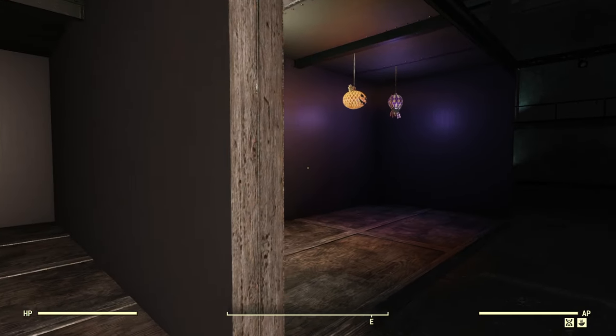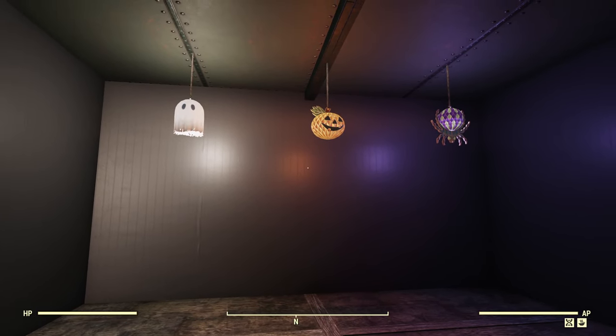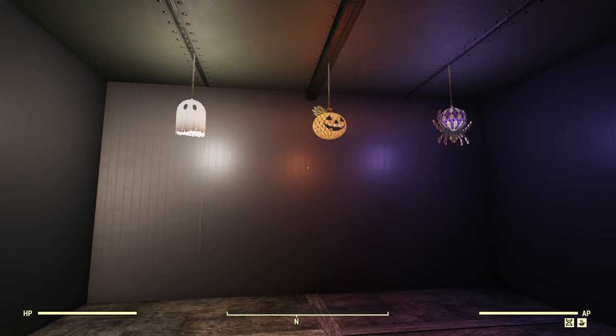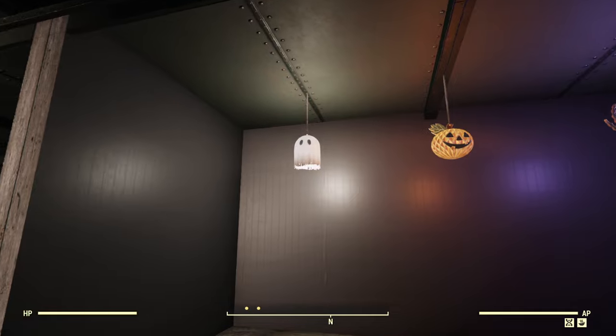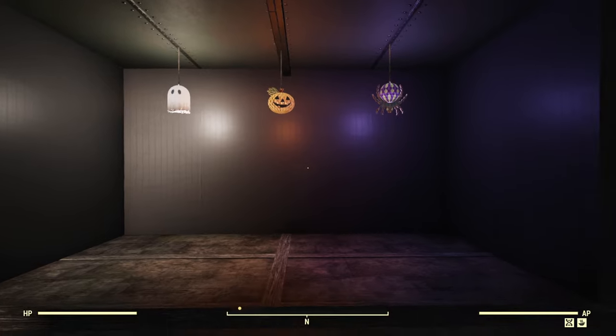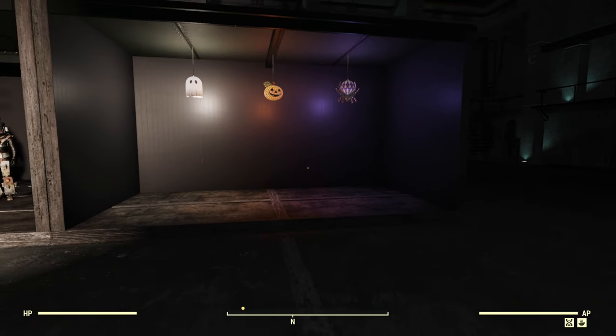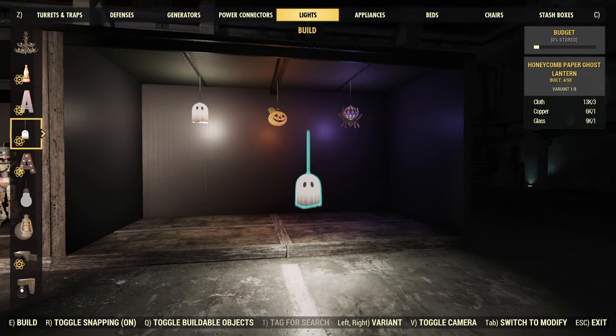Now over to the lanterns. When I originally read 'lantern' I thought it was just going to be more about decoration, but these are actually lights. As you can see, they give off a pretty solid amount of light. The ghost gives off white, the pumpkin orange, and the little spider is purple. During the Halloween event season it looks like they're going to be giving out some of these as prizes.